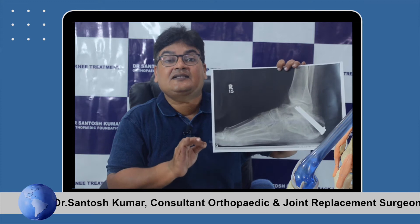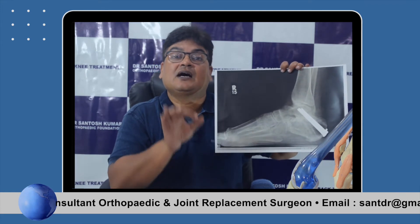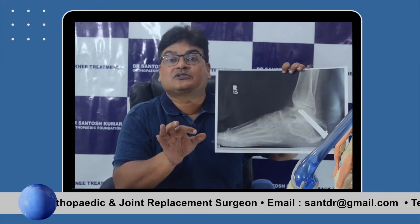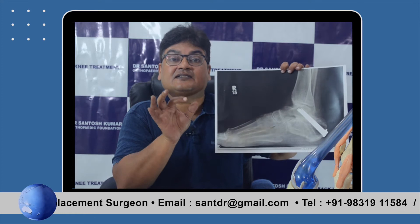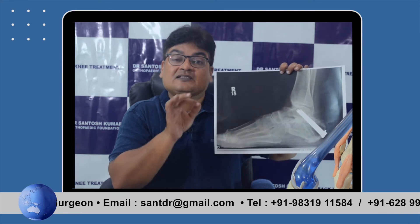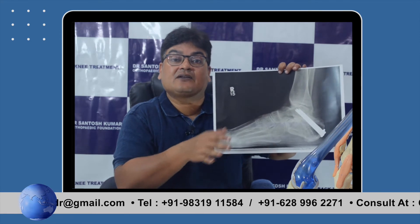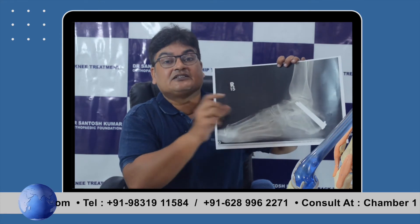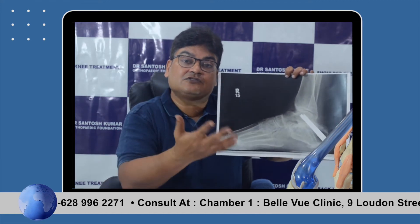Arthritis is the wear and tear of a joint. Any joint is a junction of two bones where there is cartilage and lubricant fluid. Once the cartilage wears out, bones start rubbing against each other, causing pain. The foot joints are all small joints, and a series of them can get affected and produce pain.